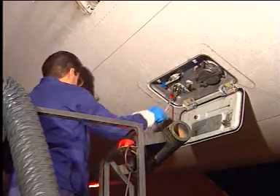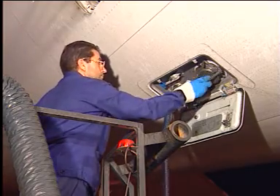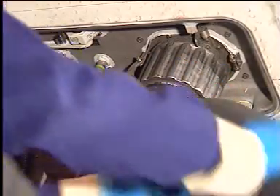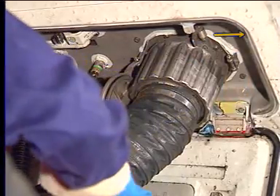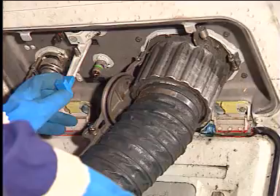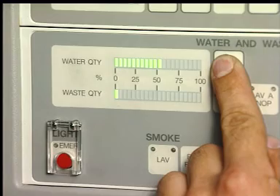To empty the waste system, open the cap assembly and connect the fill hose and, next to it, the drain hose. Next to the drain connection is a small lever marked open. Push this lever in the direction of the arrow. Pull the drain control handle outward to the extended position. This allows waste materials to flow from the drain port.